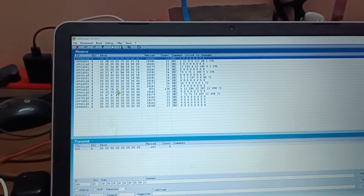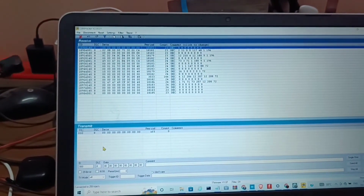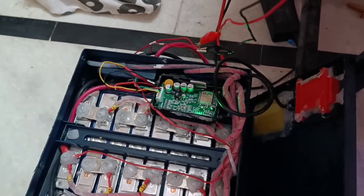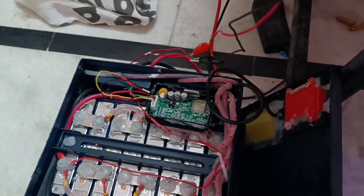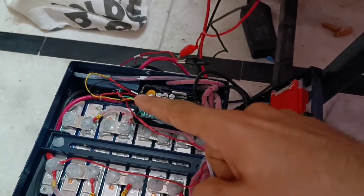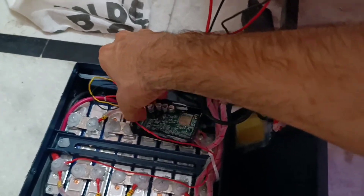We can just read the data on the node of the CAN module. If you want to request data, we have to remove the microcontroller from the node so we can send the command via computer to the BMS from the node. So I am going to remove this connector.